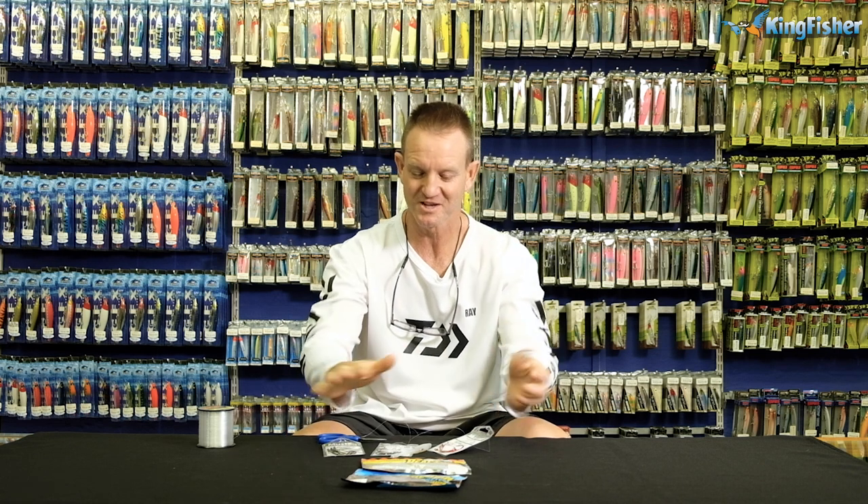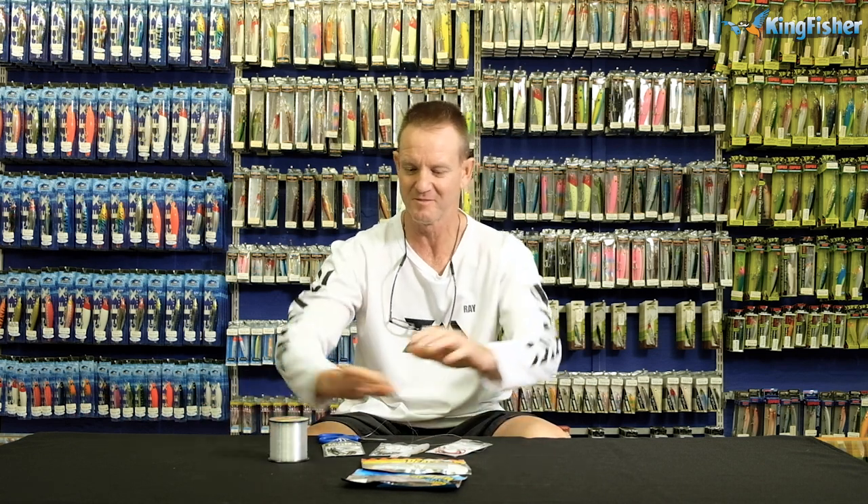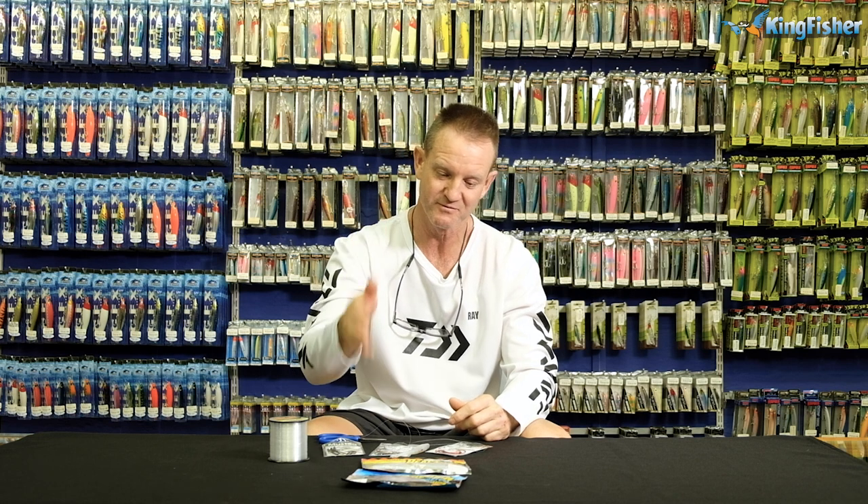Guys, don't forget, everything that you see here — the Siglon line, the Mustad scissors, everything — is available from all leading tackle stores nationwide. And don't forget, our Kingfisher branches will have everything in stock as well. Guys, enjoy it — go out there and have a lot of fun.